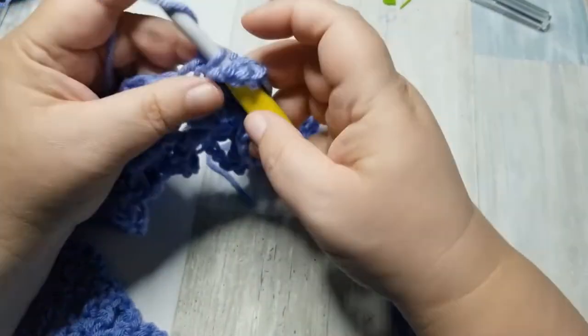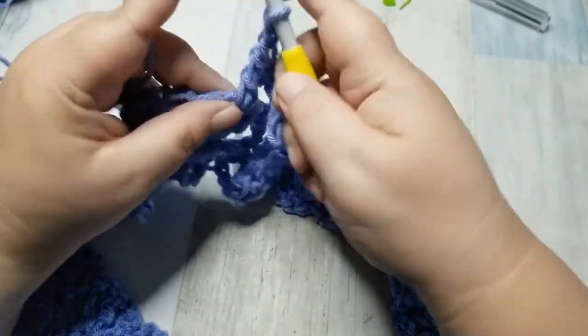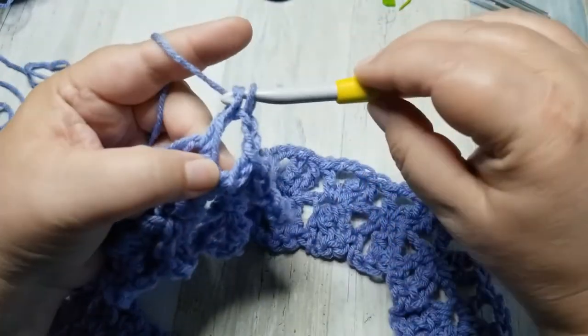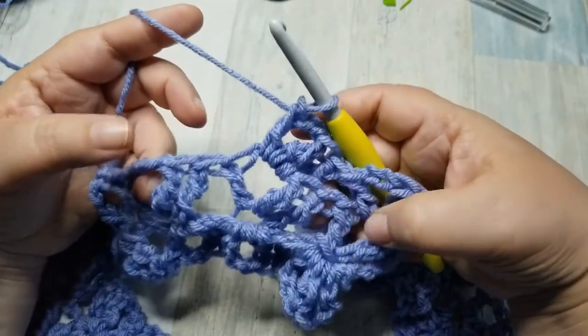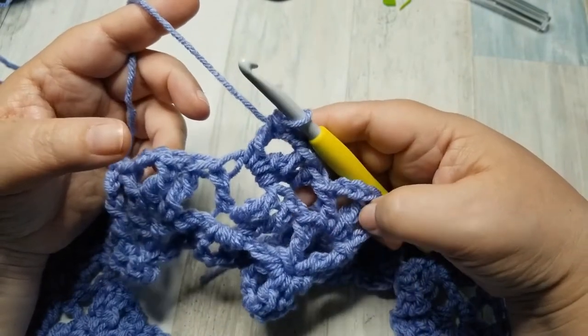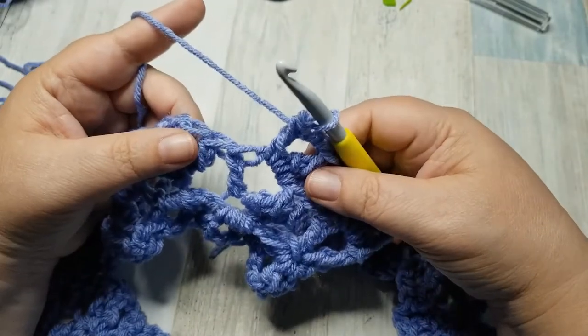We're going to continue this all the way around — or if you're counting row by row when you have it laid flat, it would be five rows. We're starting on the second complete round. We need five complete rounds, or ten rows. So let's keep going until we get all the way around. Once we get a little bit more done, I will show you how to do the border.